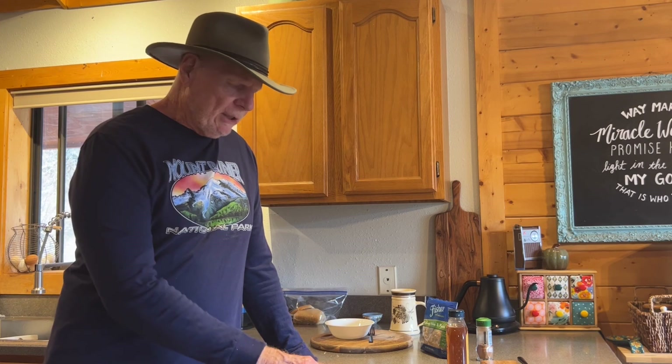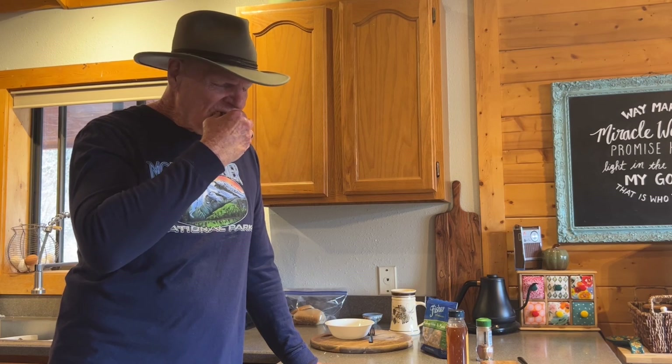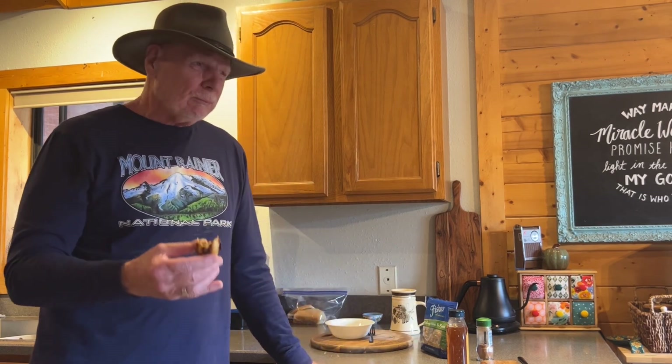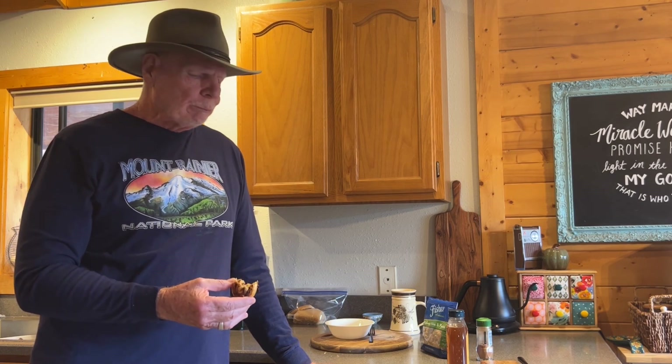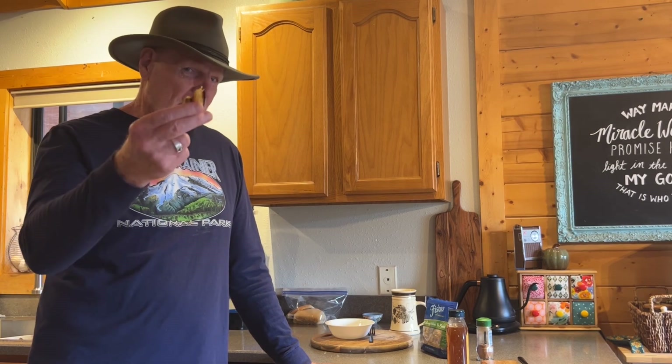These should be cool enough to try, so let's give one a taste. That's not actually too bad. I've got probably a little over a dozen here. They cost about a dollar and a quarter at the Pagosa Baking Company, so that's $12 to $15 worth here, made in just a few minutes. Thanks for tagging along and have a great day.